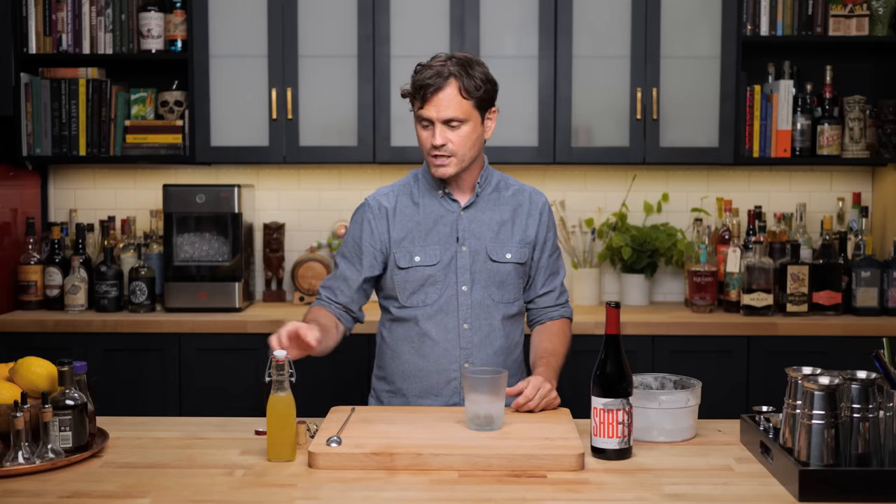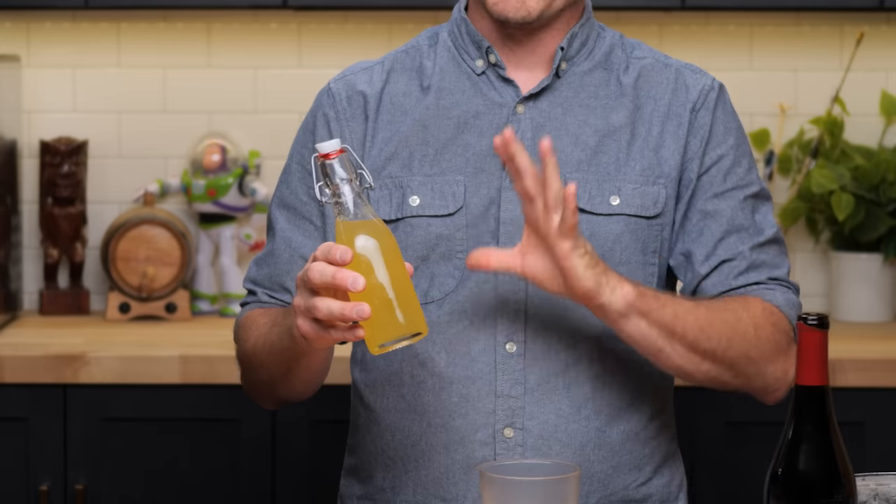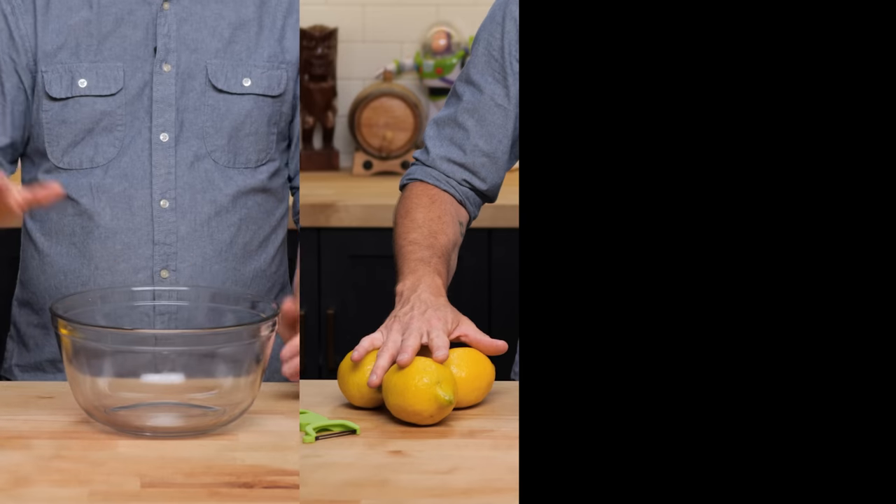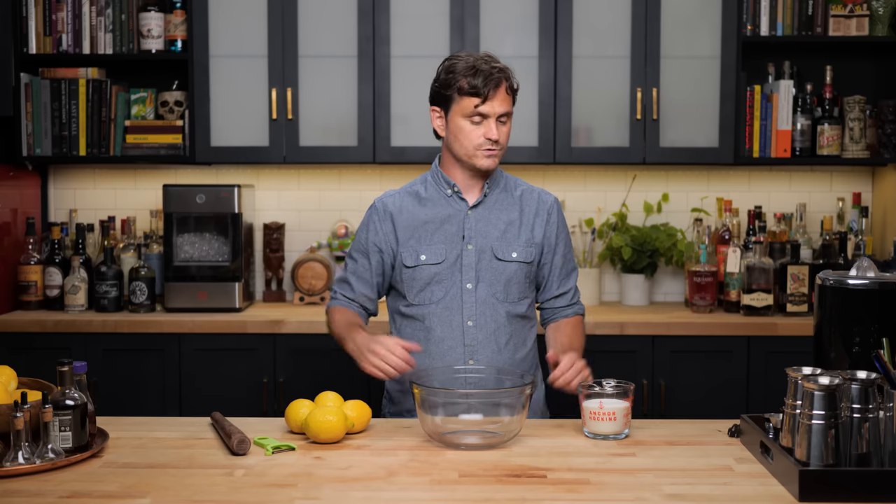Today we're going to be doing a little bit gussied up version of it. So I made this nice lemon sherbet — obviously not ice cream, it is an old school punch base. To make a lemon sherbet, all you need is a bowl, four lemons, a peeler, a muddler or any blunt instrument to smash the peels, and some sugar.